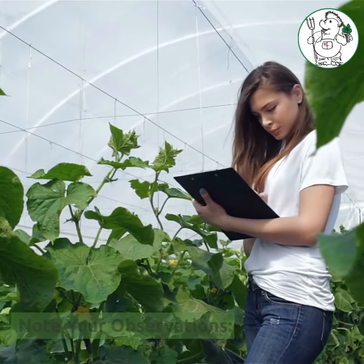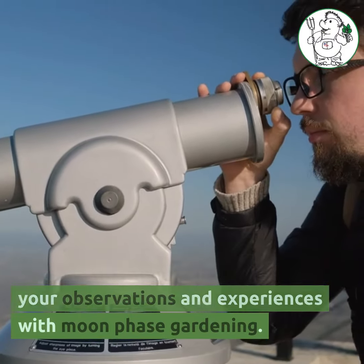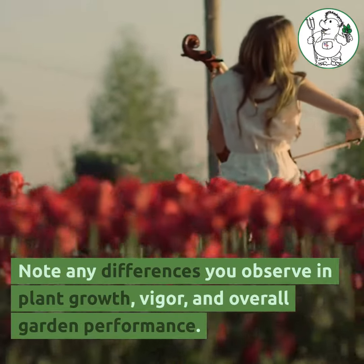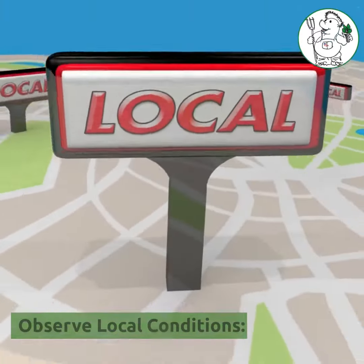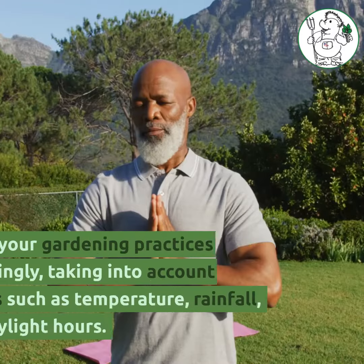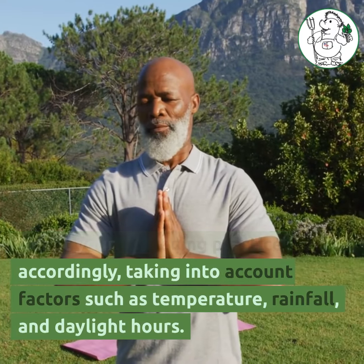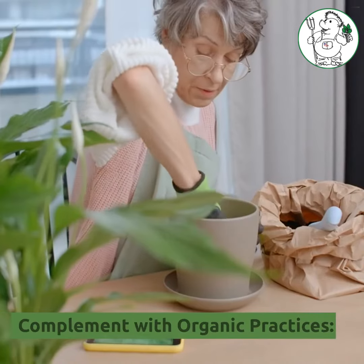Keep a gardening journal to record your observations and experiences with moon phase gardening. Note any differences you observe in plant growth, vigor, and overall garden performance. While lunar gardening principles provide general guidelines, consider your local climate and growing conditions. Adapt your gardening practices accordingly, taking into account factors such as temperature, rainfall, and daylight hours.